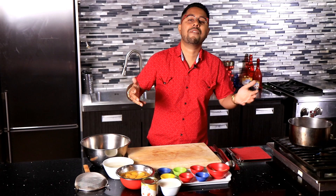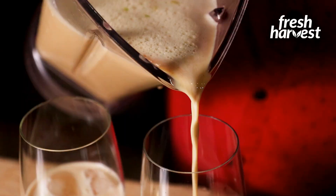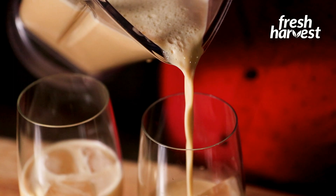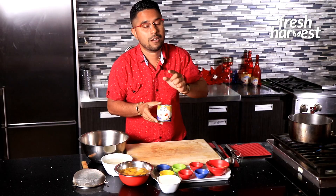Hey everyone, Merry Christmas! Chef Jason here, and today I'm going to be showing you how to make one of Trinidad and Tobago's most ubiquitous Trini Christmas beverages — punch a crème. We're going to be using our Fresh Harvest creamy condensed filled milk, and of course it's going to be epic. Join me, let's do it now.